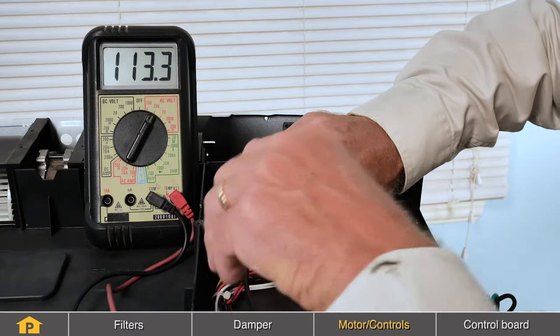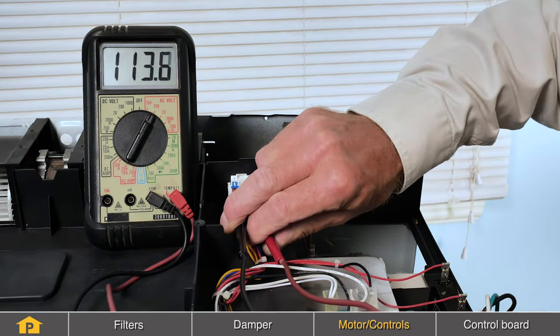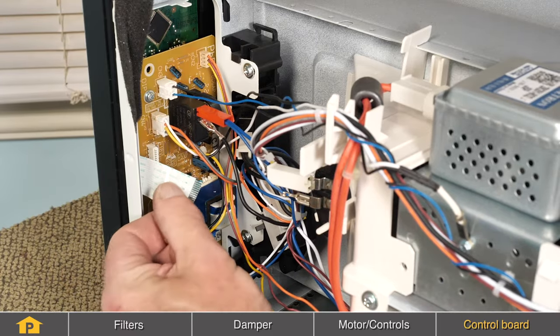If the fan blade does move freely, we'll next need to check for voltage. This requires a live voltage test, and you'll need to be comfortable in doing that check. If there is no voltage present at that motor, you'll need to go back to the control board and determine whether we have a faulty connection or whether the control board is at fault.